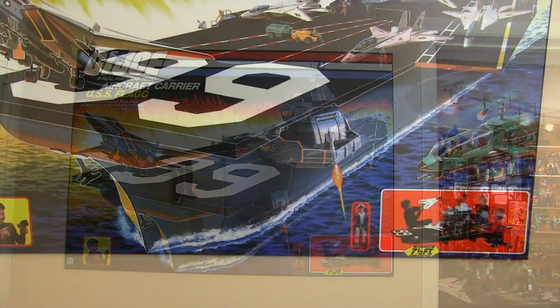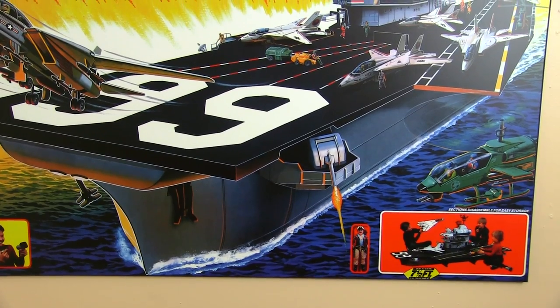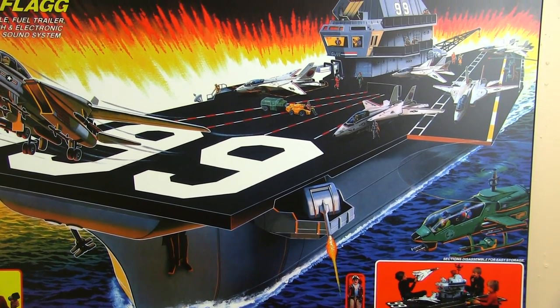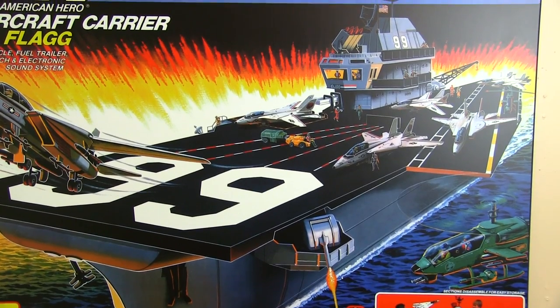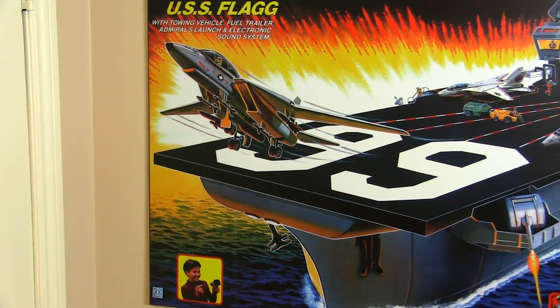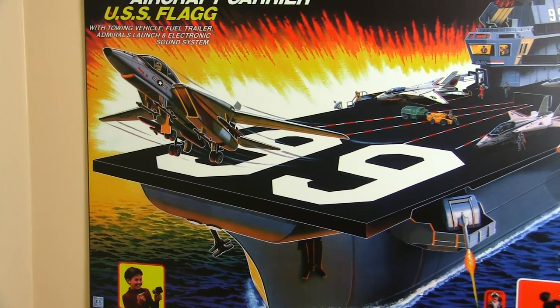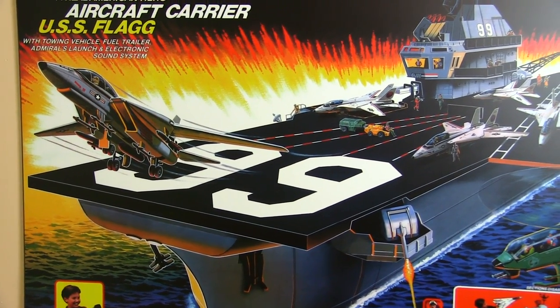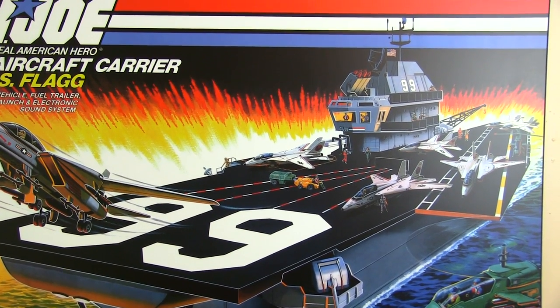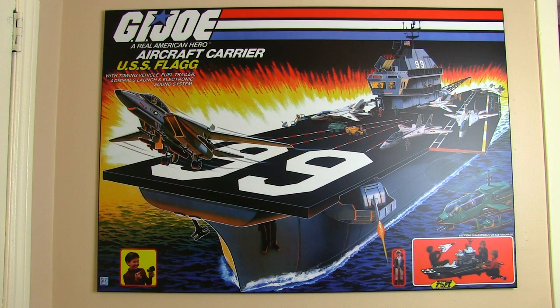One of the drawbacks of having this poster be the same size as the original box art is that it's going to be very difficult to find a poster frame for it. The biggest, most widely available poster frame that I could find was a 36 by 24 — too small for this beast. So to display it you're either going to have to use push pins through the poster into your wall, or if you want something fancier and more durable, the much more pricey route of plaque mounting.